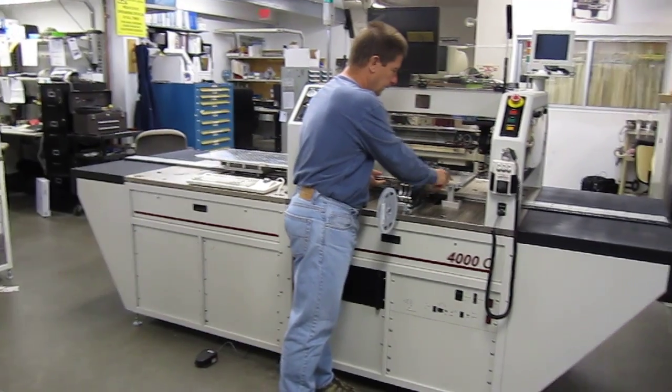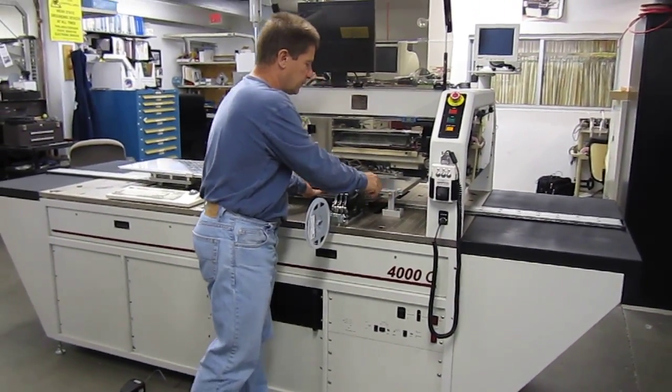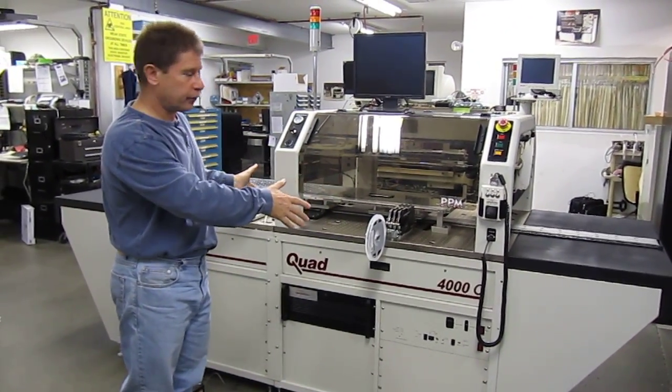You have it set here — it is adjustable to where you want it to stop. You can lock it in with a lock screw, close the cover, and run the first half or the first third of the circuit board.